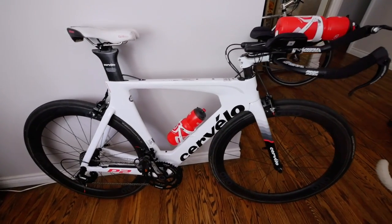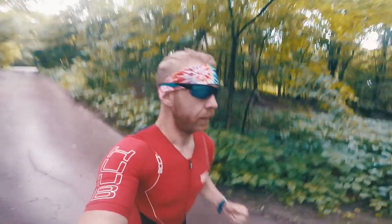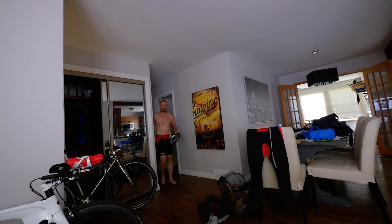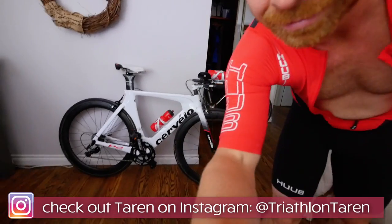This is everything that I've had to do to the bike to get it ready. I am jonesing to get this out on the road. What's up, Trainiacs? So we are going out for a ride on that. Oh yeah, it's ready.